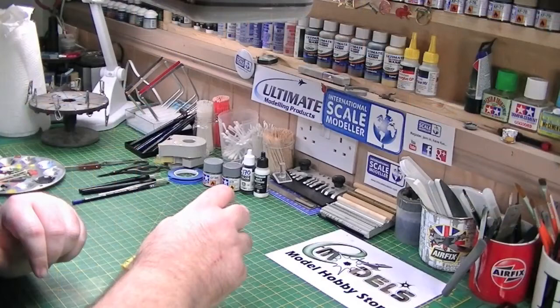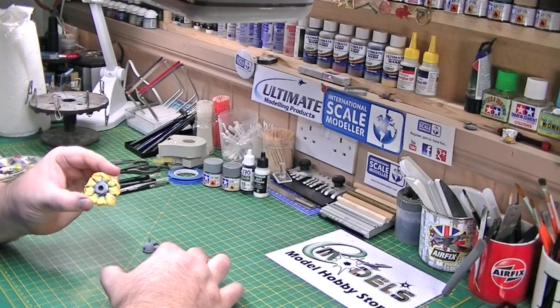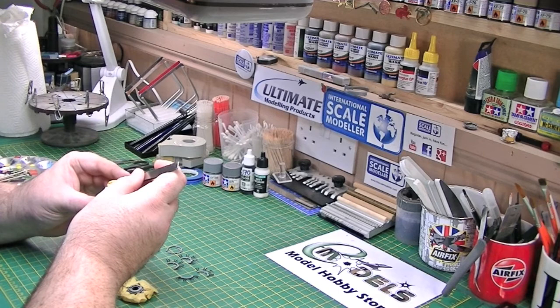These are what I wanted really. I'm going to take these over to the spray booth, quickly spray them in the neutral grey. I'll paint these up, we'll come back, and we'll put a bit of a wash on them.